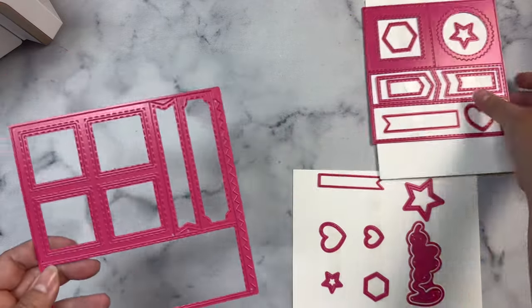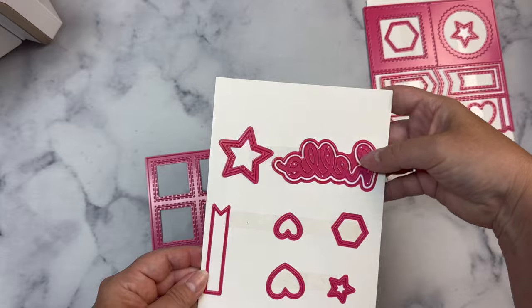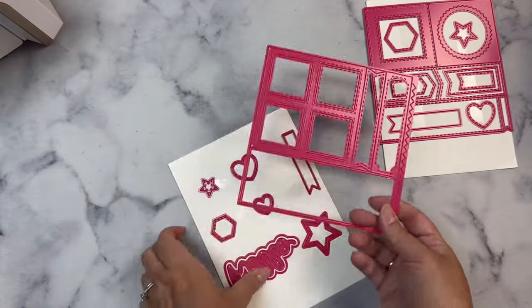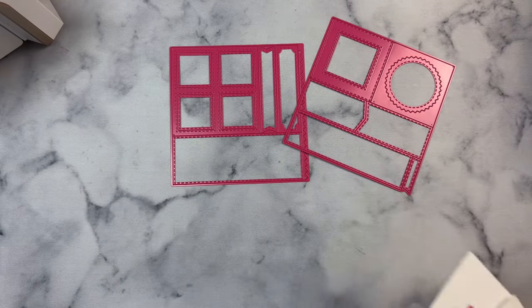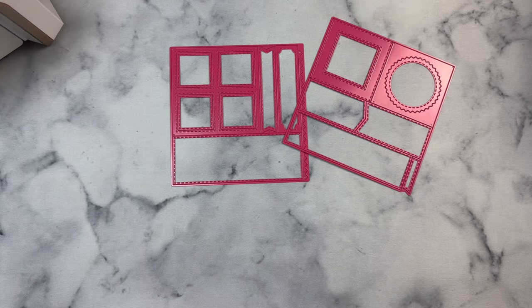It also comes with a word and shadow die that says hello in a scripty font. These dies are available to purchase individually, but when you purchase them together in the bundle, you also get a bonus.